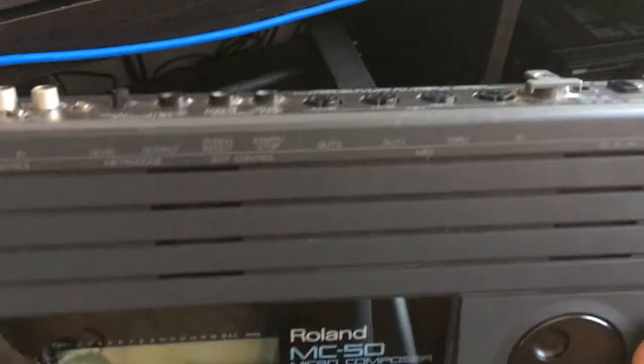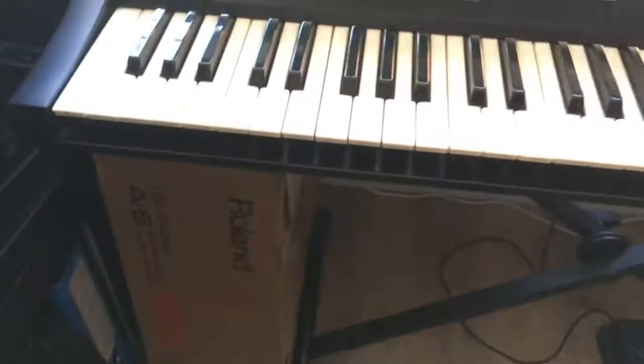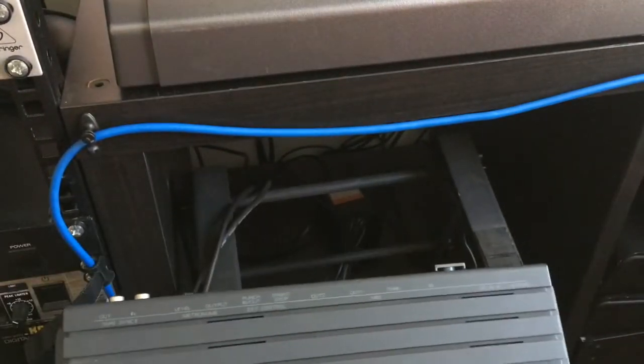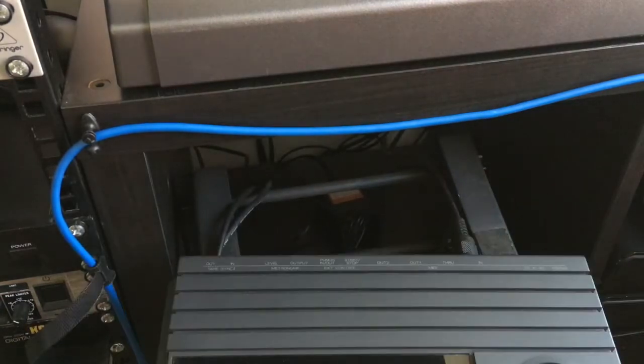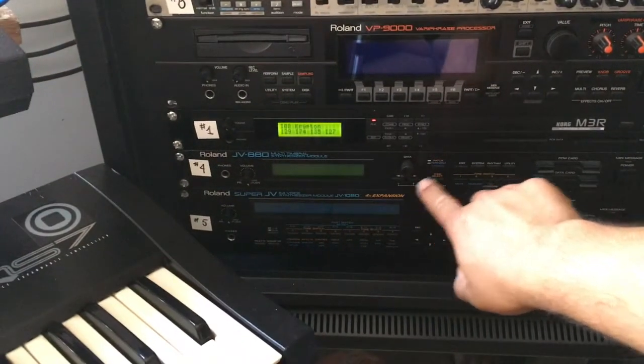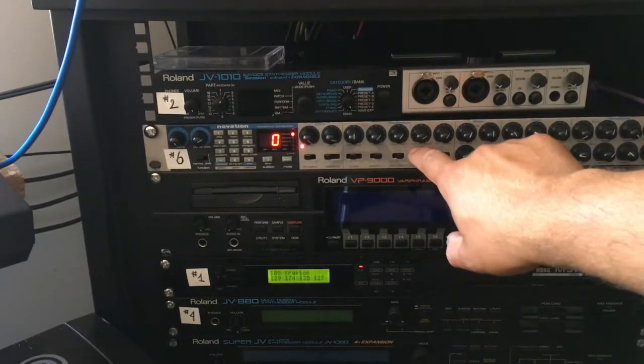Now I will explain how to connect your Roland MC-50 to your MIDI gear. You need to connect your MIDI keyboard — the MIDI out of your MIDI keyboard to the MIDI in of the MC-50. You also have to connect your external equipment like modules, drum computers, and samplers to one of the MIDI outs or both. In this example I'm going to connect the GV-1010, the A880, the M3R, the VP9000 to the MIDI outs of my MC-50.